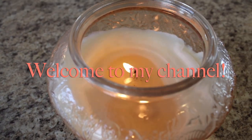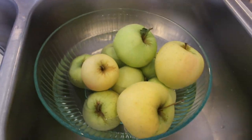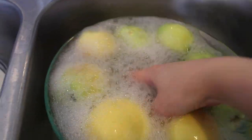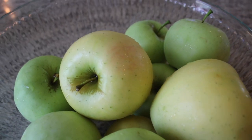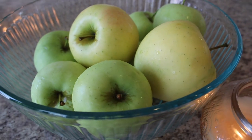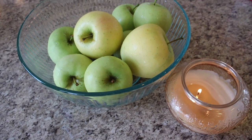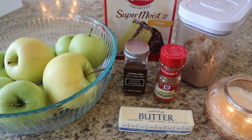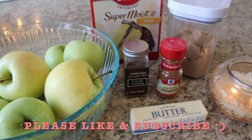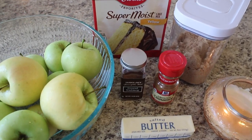Hey guys, welcome back to my channel! I'm so glad you're here. Today I have another Slow Cooker Sunday for you — I'm so excited about this series. I just love slow cooker recipes, especially when fall rolls around. Now that school is back in session and fall vibes are happening, I'm really looking forward to the cozy weather. If you like videos like this, give this a thumbs up, hit the subscribe button, and the notification bell so you don't miss future Slow Cooker Sundays.